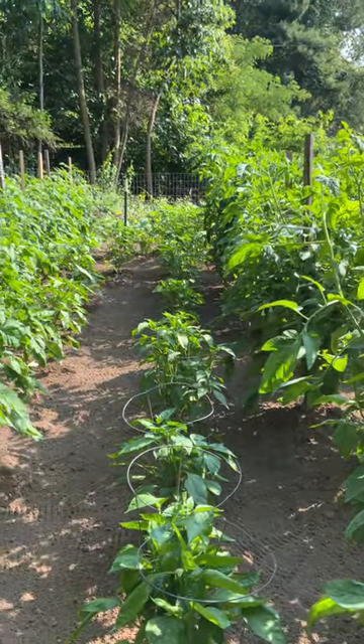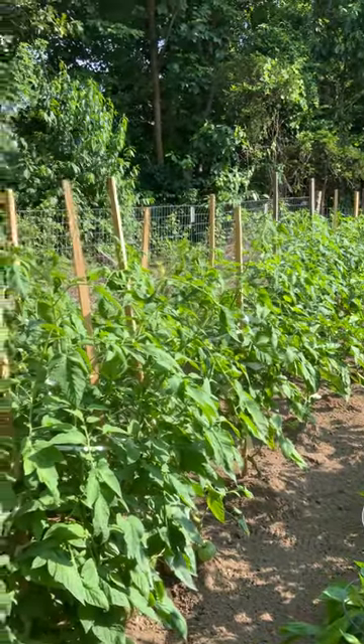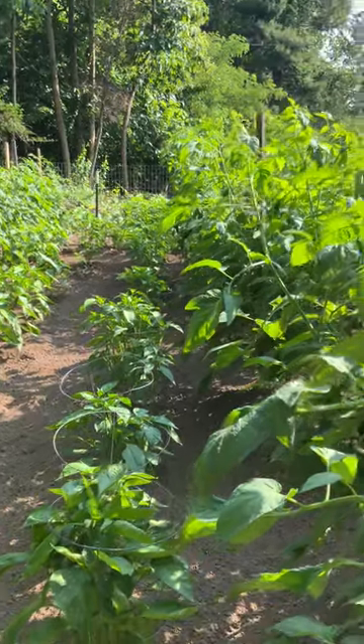We do have quite a few zucchinis at the end of the rows, and they are blooming like crazy. The bees are all over them and it's just wonderful.